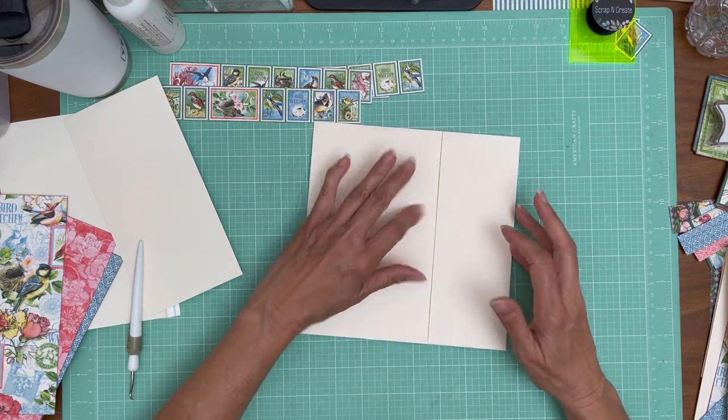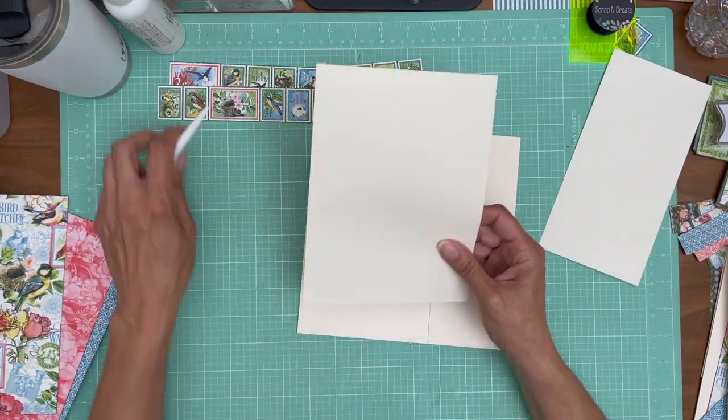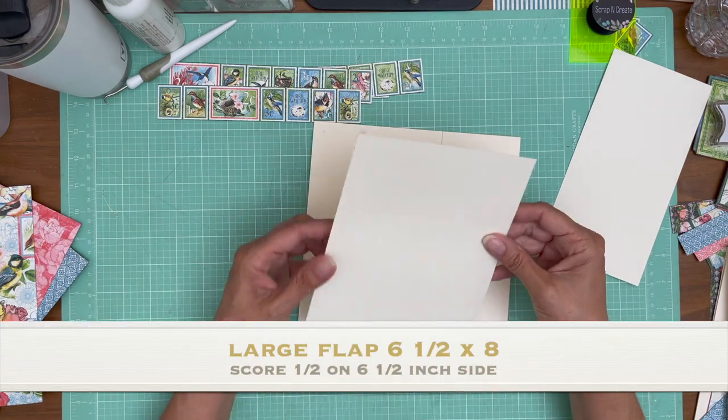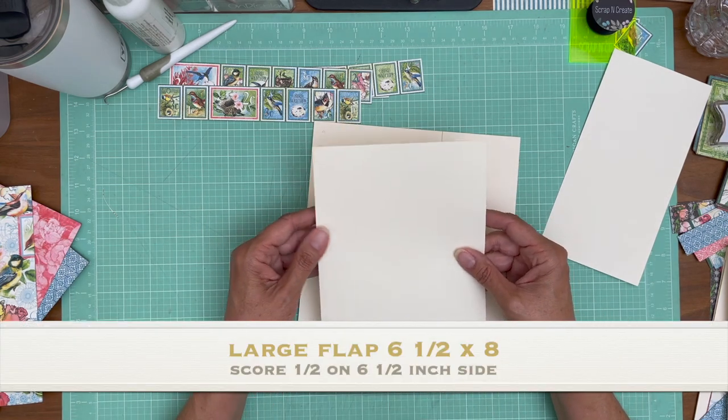There's our pocket. Now we're going to add two flaps. We have the large flap, which is 6½ by 8 — 6½ by 8. So you're going to score a half inch on the 6½ side.